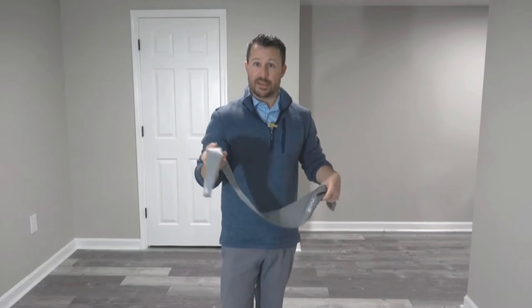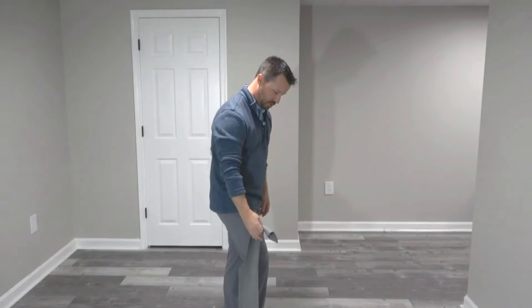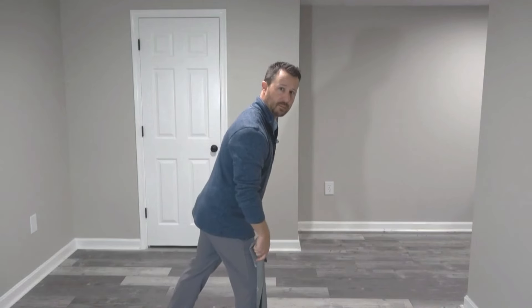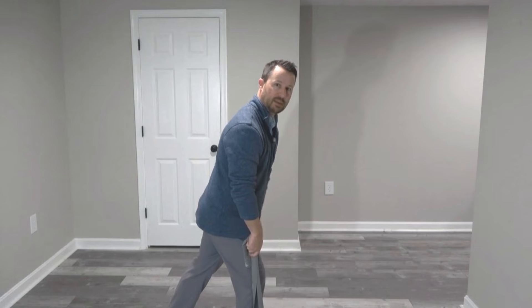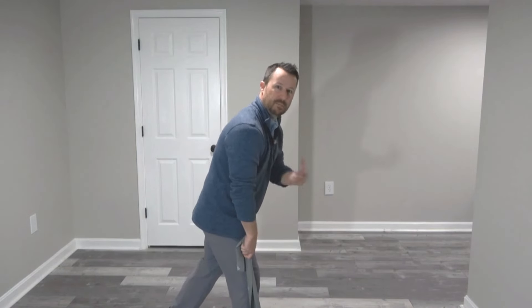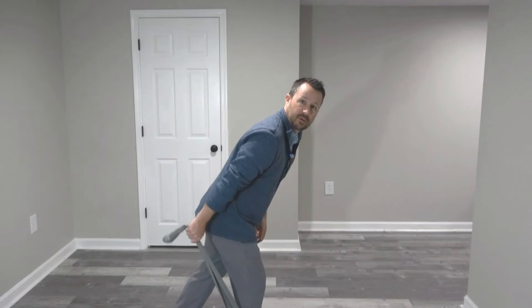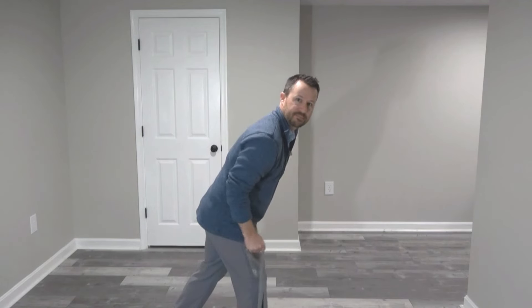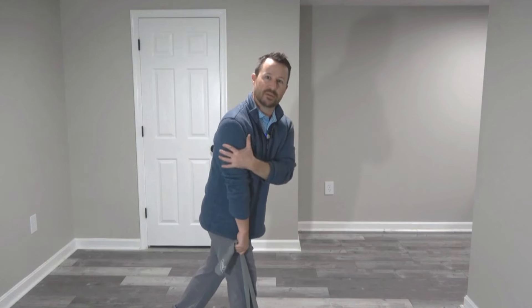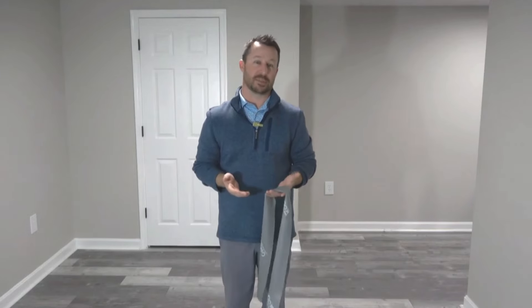The next thing we're going to do using the same band is what's called a tricep kickback. I'll step out of frame — step with my foot on the band, position the other foot back, and tilt forward. Notice I've kept my spine in a pretty direct line. Doing this in front of a mirror will be beneficial so you don't get yourself into a bad postural position. Elbow to the side, simply pull it back and forth. When you go back, you should feel a nice pull on the tricep. When doing this, slow is the name of the game — we don't want to do this fast. We want those muscles to understand what's going on, not just a quick blast of energy, because you're not going to be training the muscles properly.